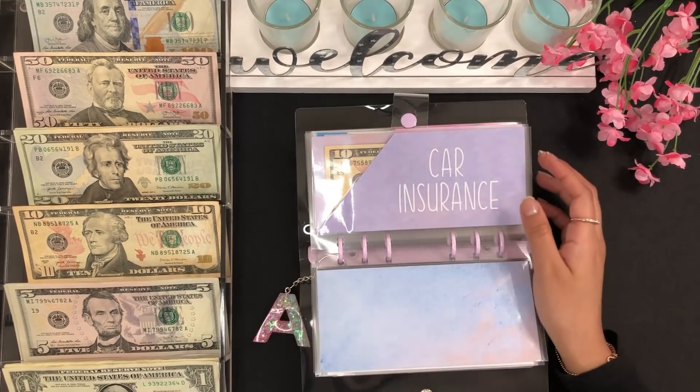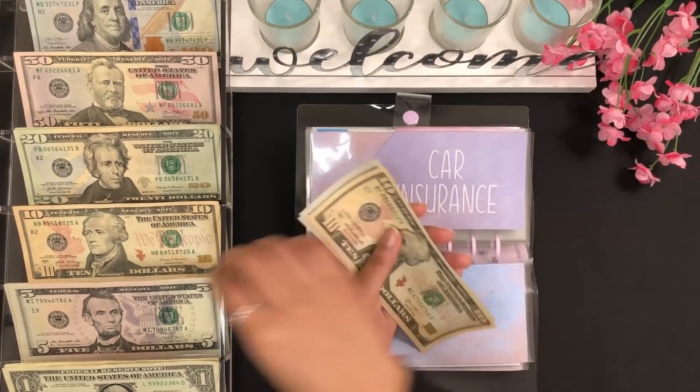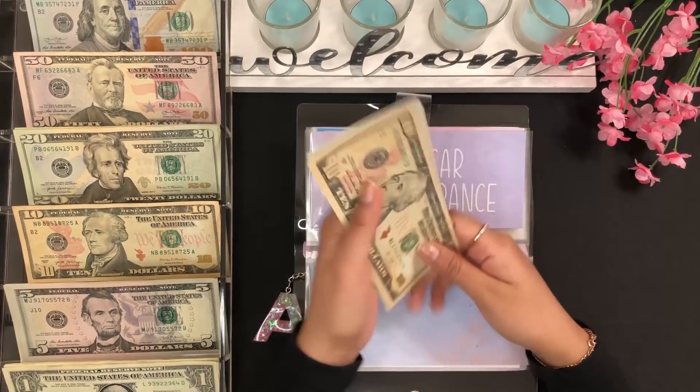Moving on, we have car insurance, and that will be getting $5. Car insurance now has 10, 15, 20, and 25 dollars.